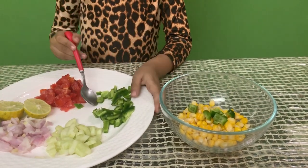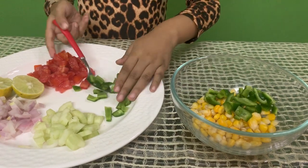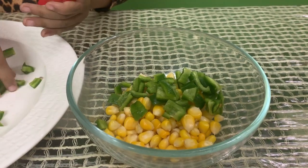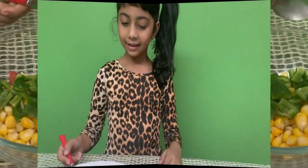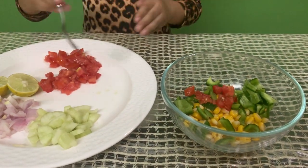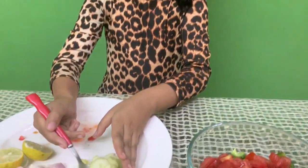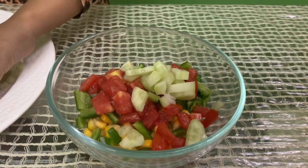Put in the capsicum, and now let's put in the tomato. The next step is to put the cucumber. At the last, we will put some onions.